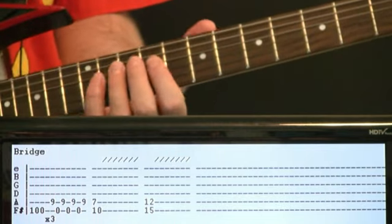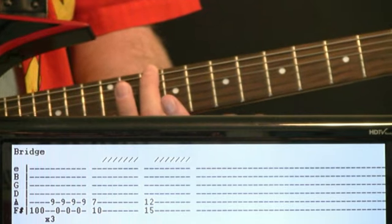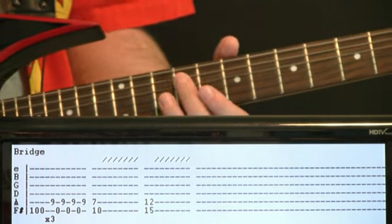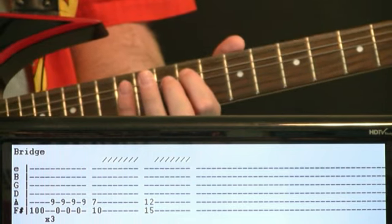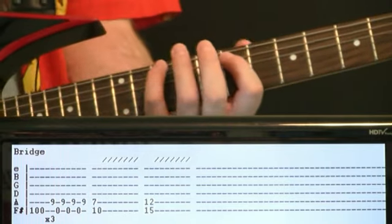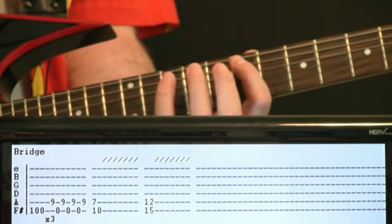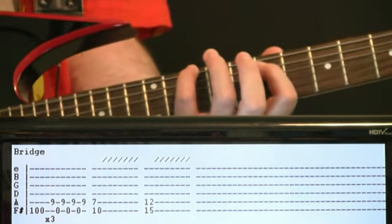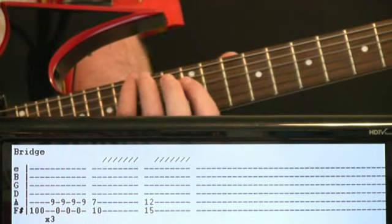Bridge section has a slightly different riff. Start at the D 10 on the low F#, do a quick 10 to open, then go back and forth between the 9 on the A and the open low F# about four times. Do that whole thing about three times. Then hit a chord at 10 on the F# and 7 on the A, jam on that eighth-note style to fill out the measure, and bring it all the way up to 15 and then 12.